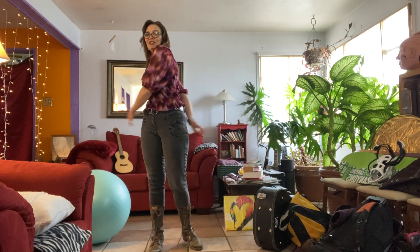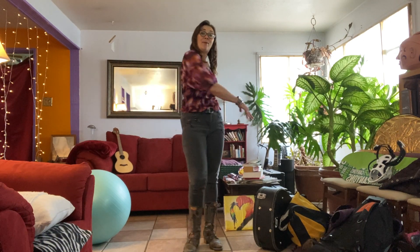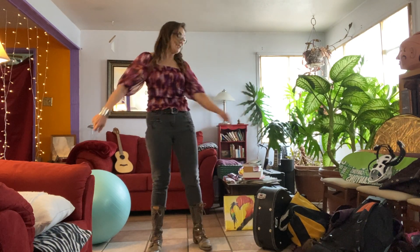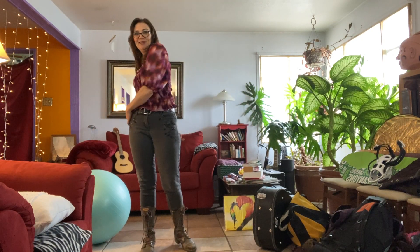I'm just going to do some freestyle stretching, as I try to do every day, because it helps me be my best self. And then I'm going to get to clearing up some clutter in this room because I've talked about it enough — I'm going to do it.